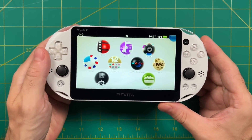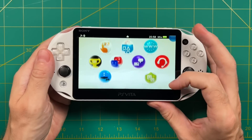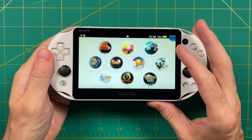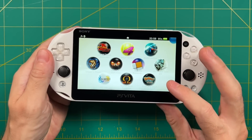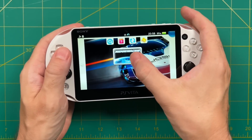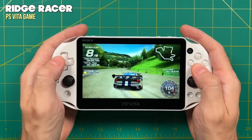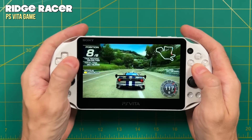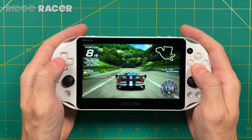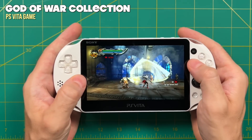Hey everybody, this is Russ from Metro GameCore. It's been about a year since I did my last PS Vita jailbreaking video, so I think it's time for an update. Not a lot has changed about the whole process, but Sony has released an update to the firmware, and we're going to address that here in this video. Over the past year I received feedback from people who got stuck at various parts of the tutorial, so I went through and streamlined my process — and this video is the result of that work.